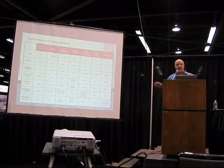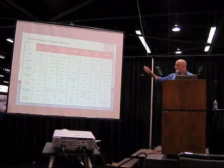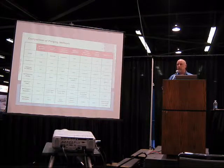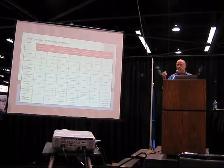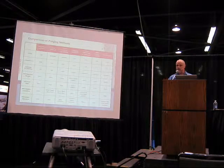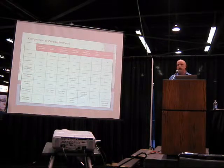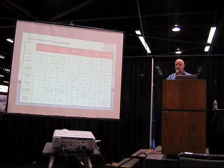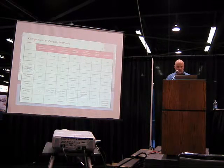There are many different purging compounds, and they work on different principles. Ours happens to work on a material affinity principle, which means our compound is specifically designed to have affinity to resin and deposits, and specifically designed not to have an affinity to the barrel wall. So it's going to go through your machine, pick up deposits and resins, and when you're ready to push it out with the next resin, it's not going to stick in the machine like some other products might.